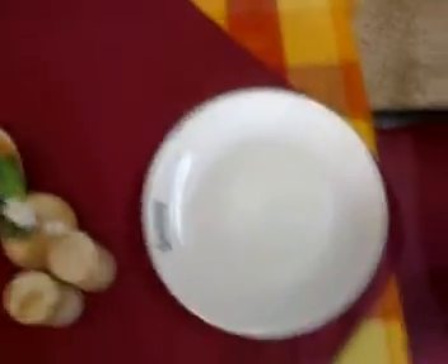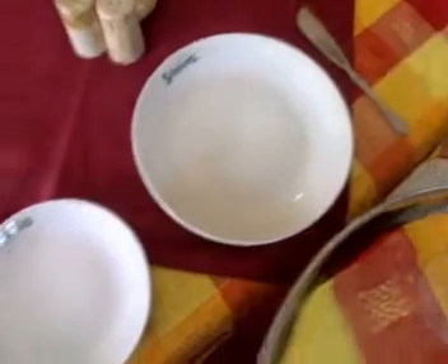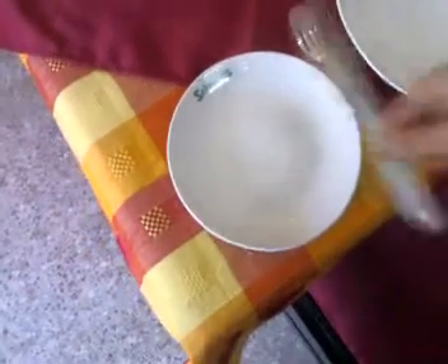Then again go to the sideboard and take a fish fork, fork, side knife, and a water goblet. Put the fish fork to the right hand side of the fish plate and in between the fork and the side knife.